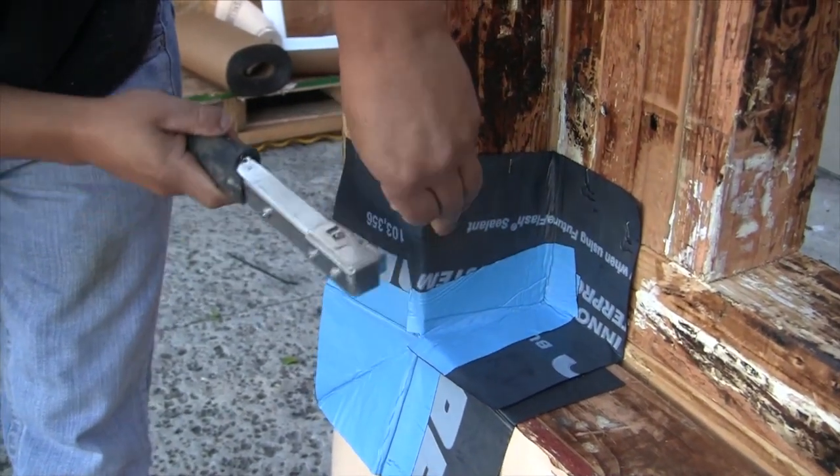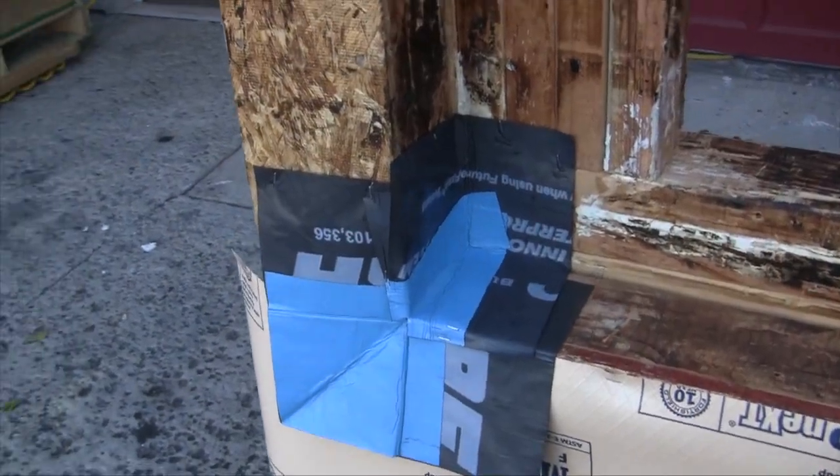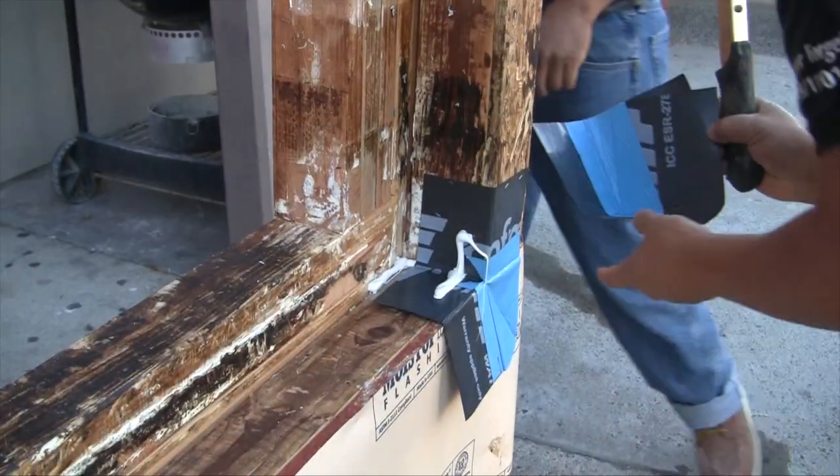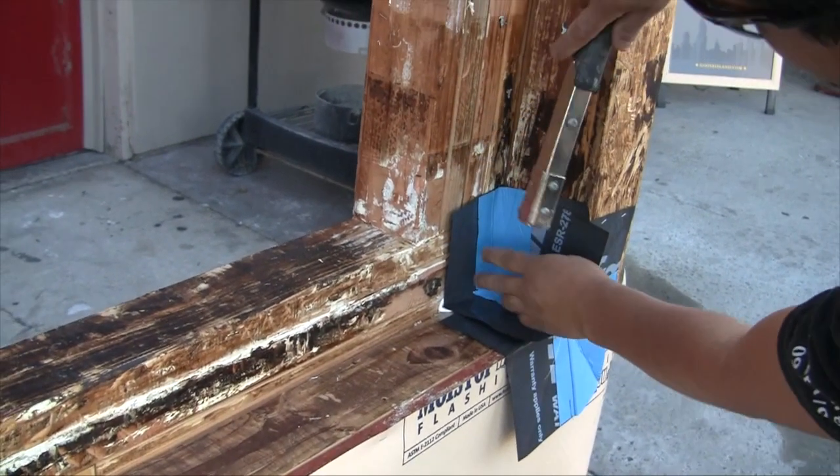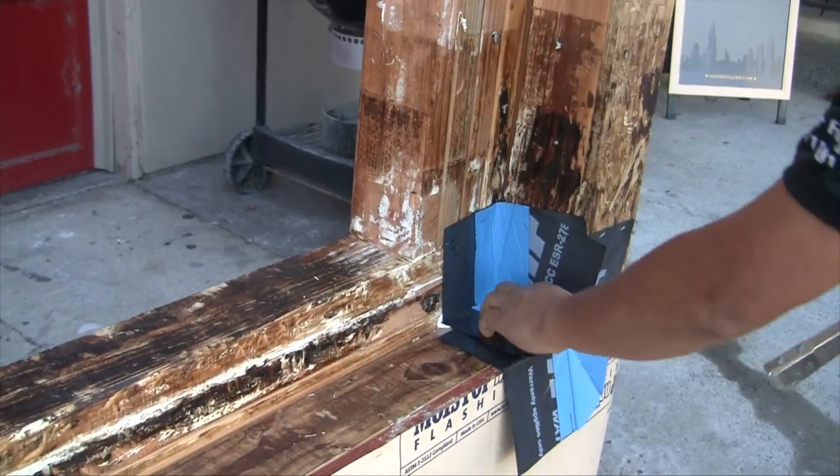This is how the corner flash assembly looks prior to counter flashing. Percy installs the corner flash GS 100A and GS 100B in real time.